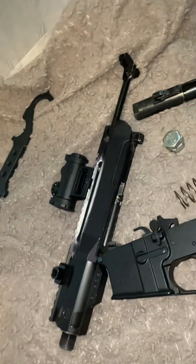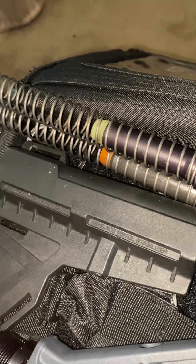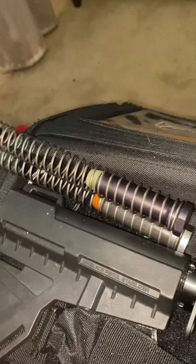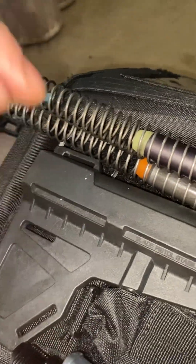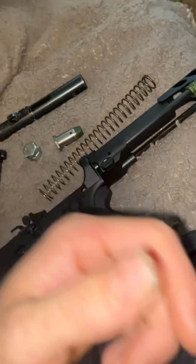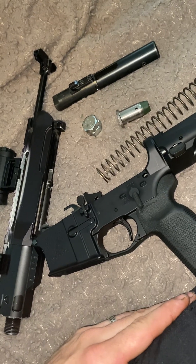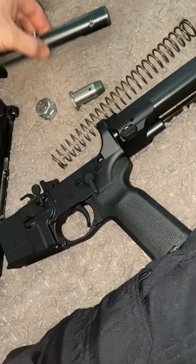My PSA setup is roughly 19.5 to 20 ounces. As for the BCA issues I've mentioned in other videos — it's running a 13 ounce bolt with no buffer, so only 13 ounces total. That's very underweight for a 9mm. Without a sliding weight, you're getting significant bolt bounce, which explains the double feeds and issues running anything over 115 grain, as well as the out-of-battery explosions with higher pressure loads.